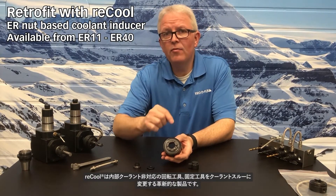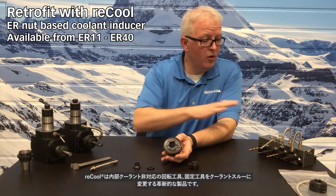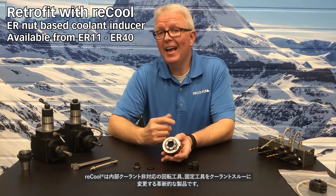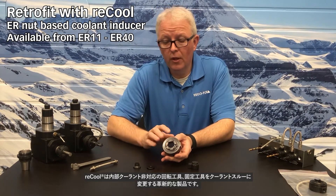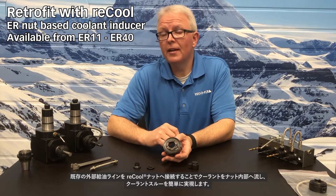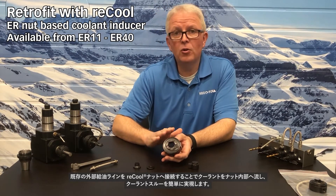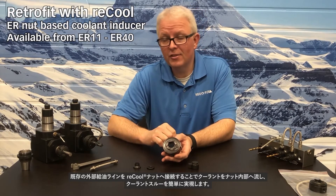Recool is an innovative way to take a non-coolant through live head or static tool and make it coolant through. The Recool nut acts as a coolant inducer. It allows you to take your existing coolant lines and bring that coolant into the nut itself.